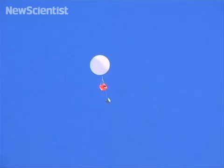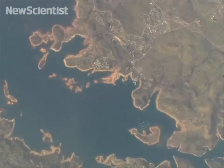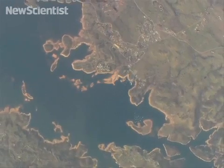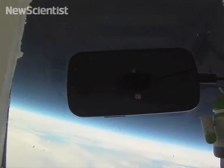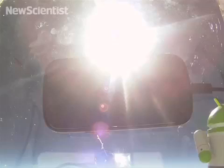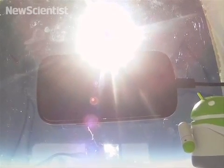Seven balloons were launched, and six have since been recovered. Now engineers are sifting through pictures from near space and a ton of sensor data. For the moment it's all fun and games, but Google is hoping to incorporate technology from its latest phone into the next generation of cheap commodity satellites.